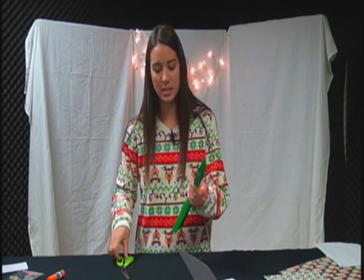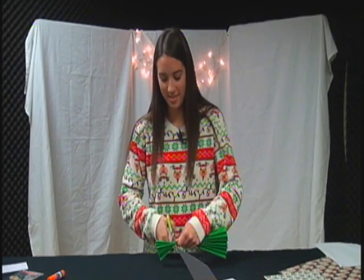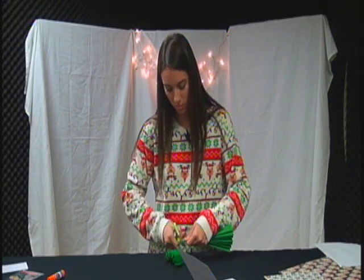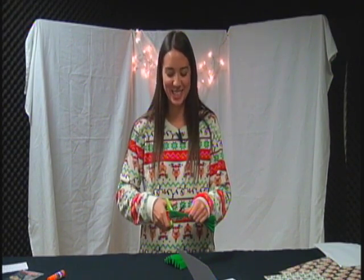You're going to cut it in different lengths. The first one is going to be the longest, and then the second one is shorter. We're just going to cut these, and then after the break we're going to finish.